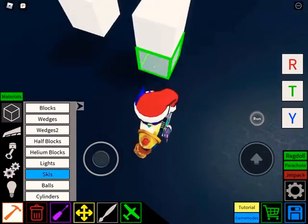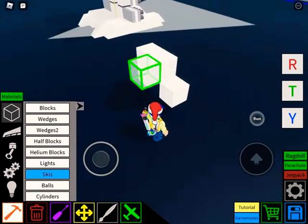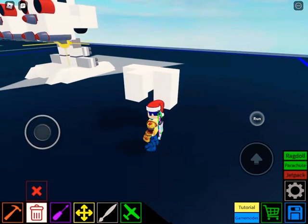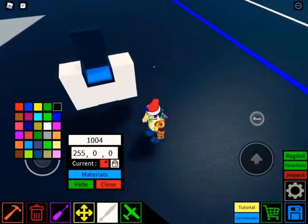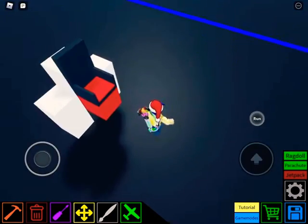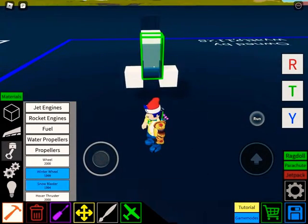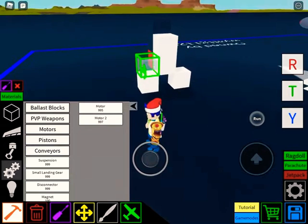Then you're going to have these — you would want to put it like this, and this, and this, and like this. Then you're going to go here and put your main pilot seat right here. You're going to go into motors, motors — you use Motor 2s.